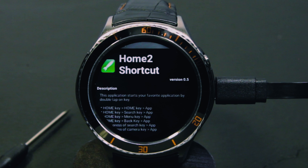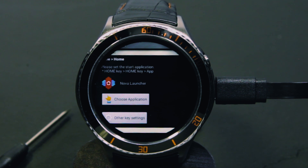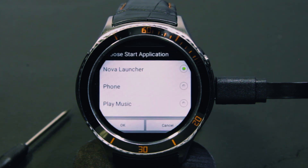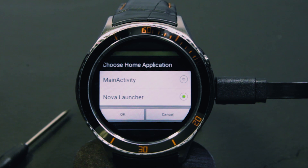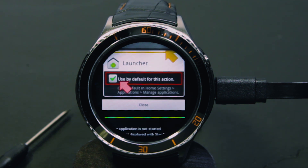Now I am going to show you how to configure Home 2 Shortcut so it launches Nova Launcher. First you scroll down to Step 1, Choose Application — it is already set here. Choose Application, Installed Applications, and go for Nova Launcher. Press OK. Now scroll down to Step 3. Choose Home Application, Nova Launcher, press OK. Then scroll down to Step 4, Close. That is all you have to do.